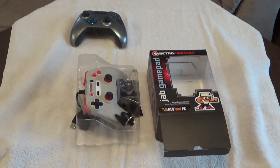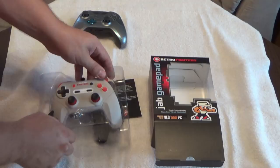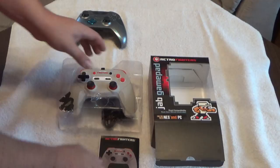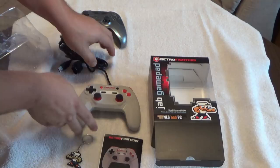I took a couple games out of my collection that I haven't played in a bit, except for Ice Hockey, and I wanted to test how good this controller is. Here's the Retro Fighters Jab Gamepad — a modern day NES controller. This is the box it came in, and everything that comes with it: a quick start owner's manual, instruction manual, a cool little keychain, and the actual controller itself. I saw one of these at a show a long time ago and always wanted to check it out.